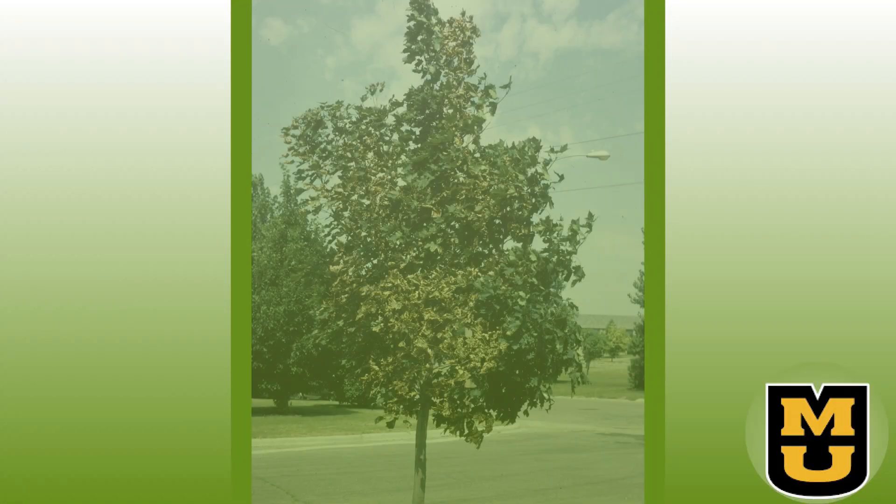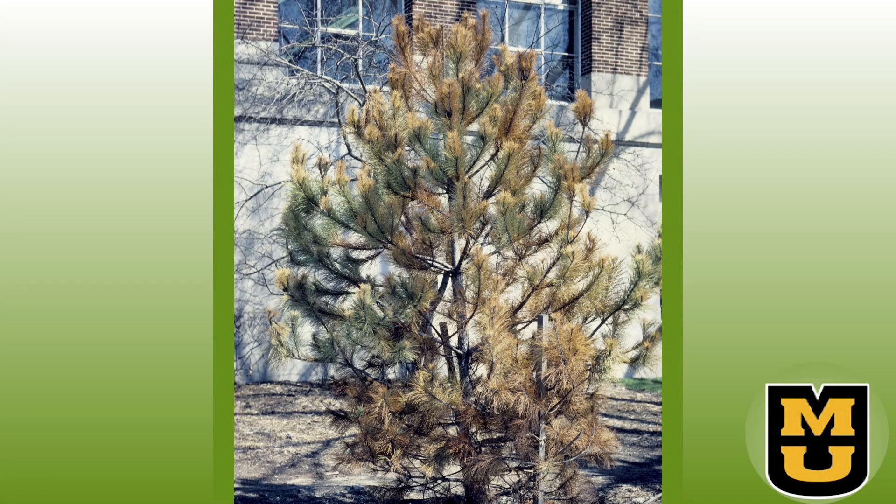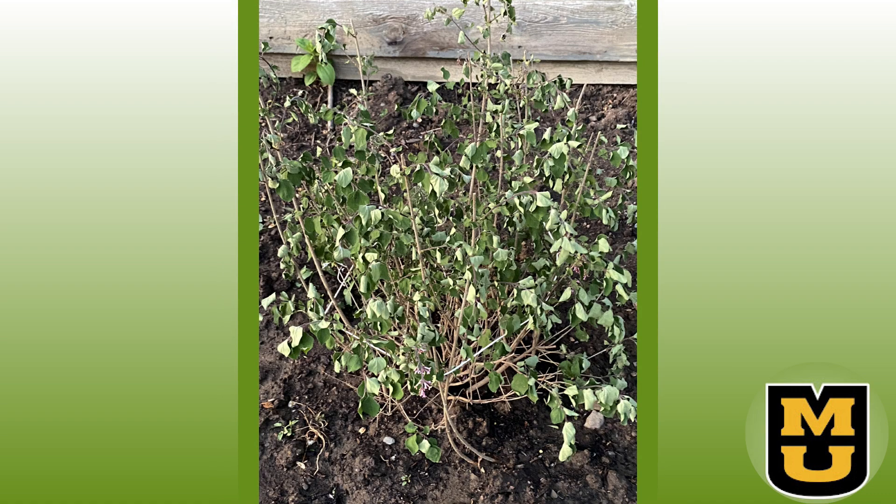How do you know if what you are experiencing with your plant is transplant shock? Unfortunately, a wide range of symptoms can be attributed to transplant shock. Your leaves may brown and crisp on the edges, your leaves may wilt or look droopy, look as if they've been scorched, or they may curl or yellow.